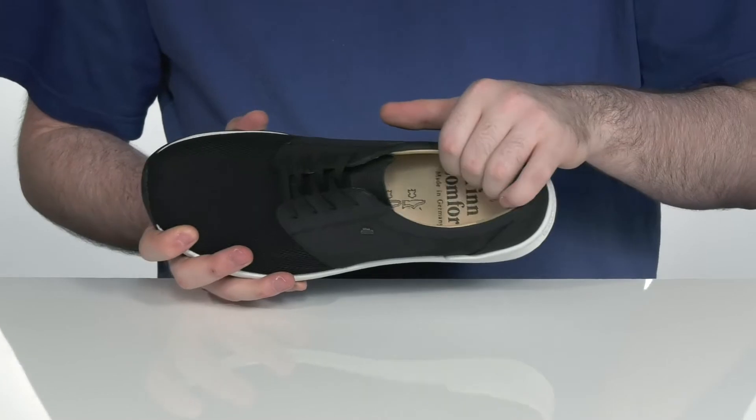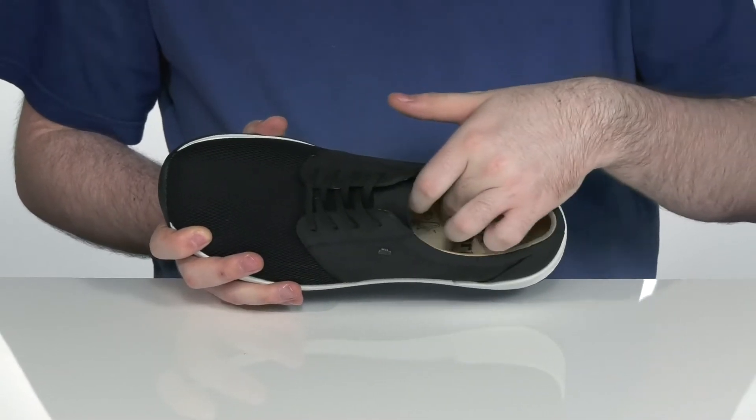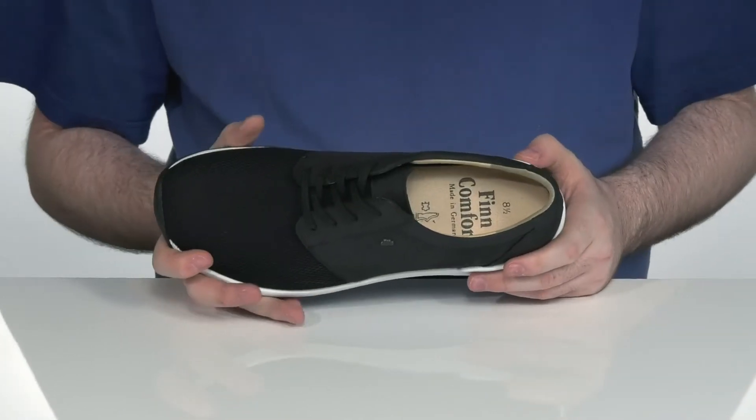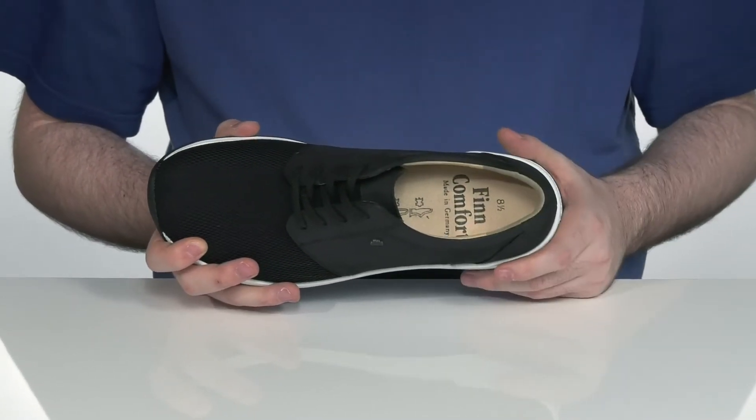The inside lining is leather to keep it nice and cool, with a leather-covered footbed to add to that coolness. It's made with cork to give you extra underfoot support with an arch look as well.